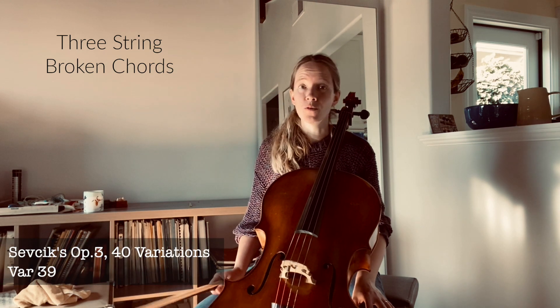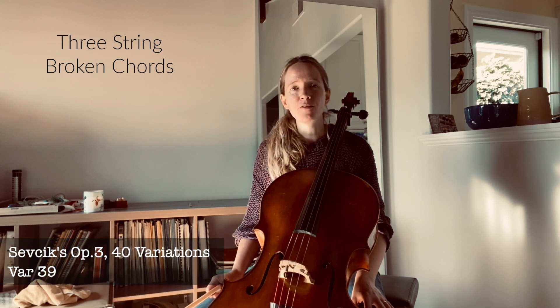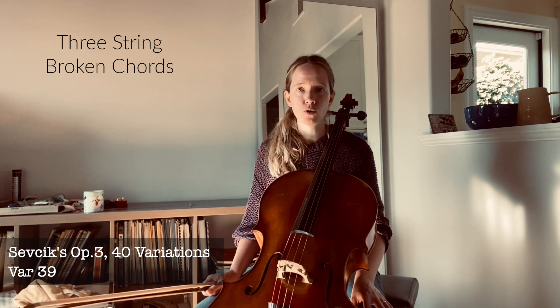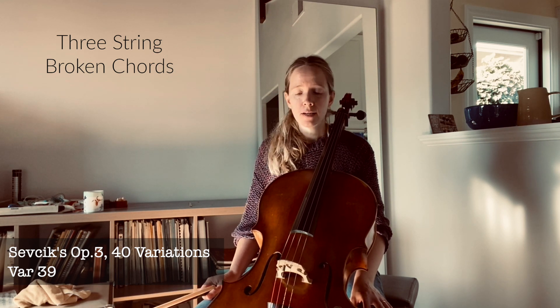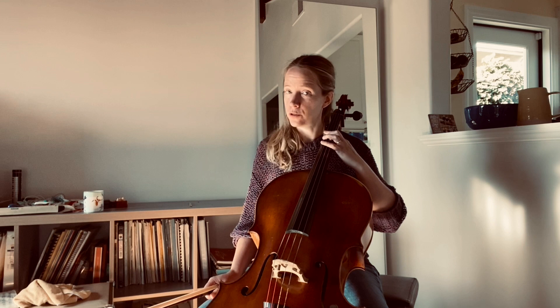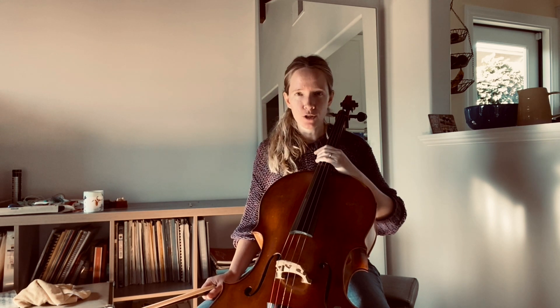Variation 39 and all of its various variants give a wide array of different approaches to a broken chord across three strings. There are two parts to it, an A and a B. The A part is primarily across the bottom three strings and the B part is primarily across the top three strings.